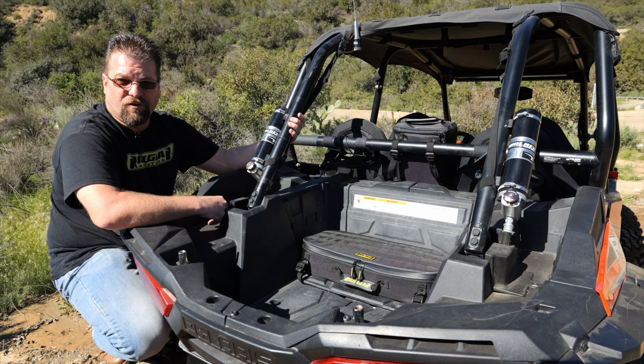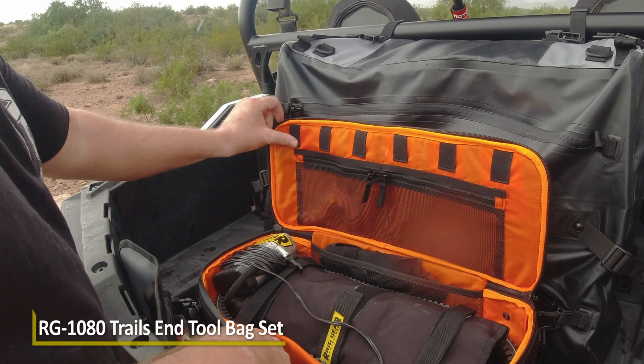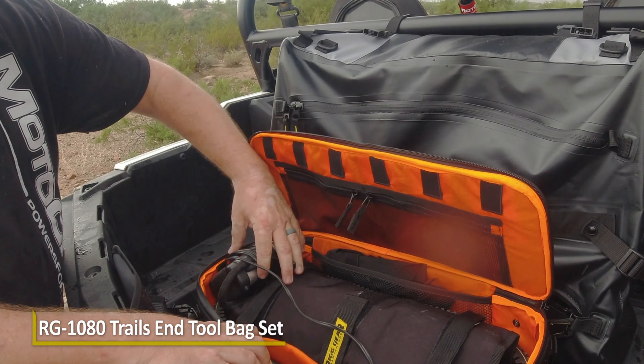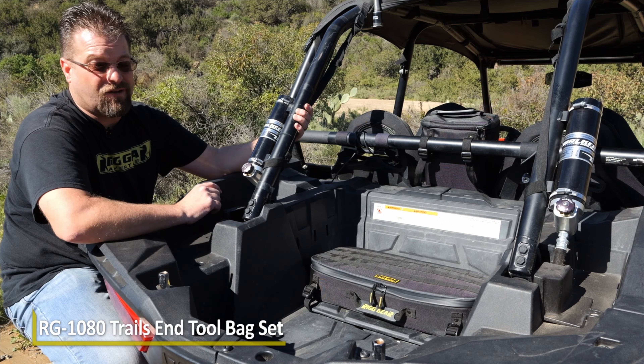What's going on guys, Kyle Barancho from Rig Gear Adventure by NelsonRig. Today we're taking a look at the Trails End Tool Bag Set with Tool Roll. This is part number RG1080 and it's perfect for the back of your UTV.